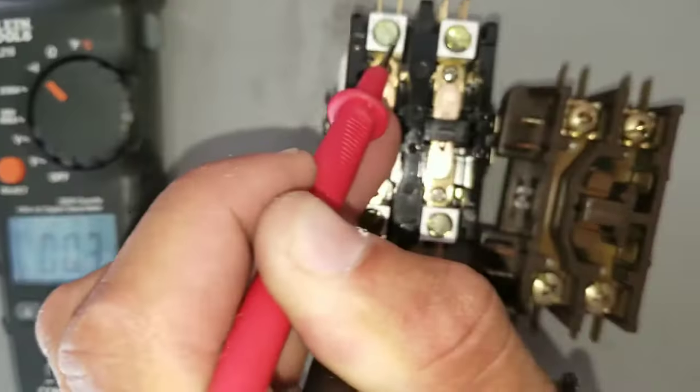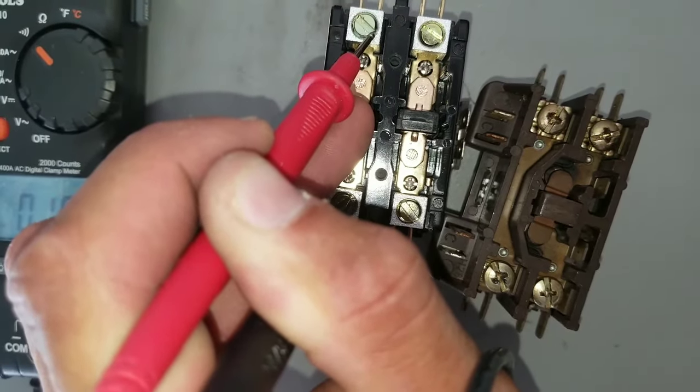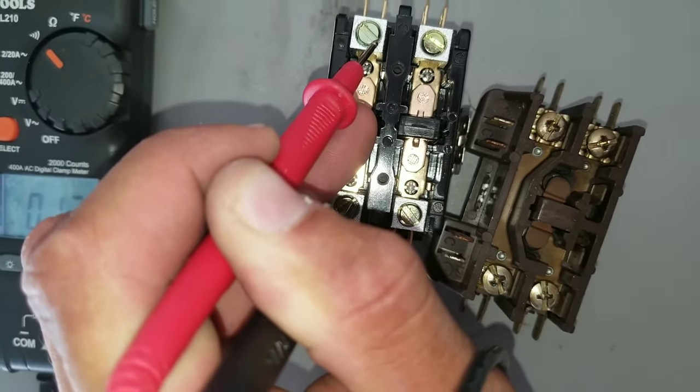This is telling me that this contactor is operational and functioning properly.